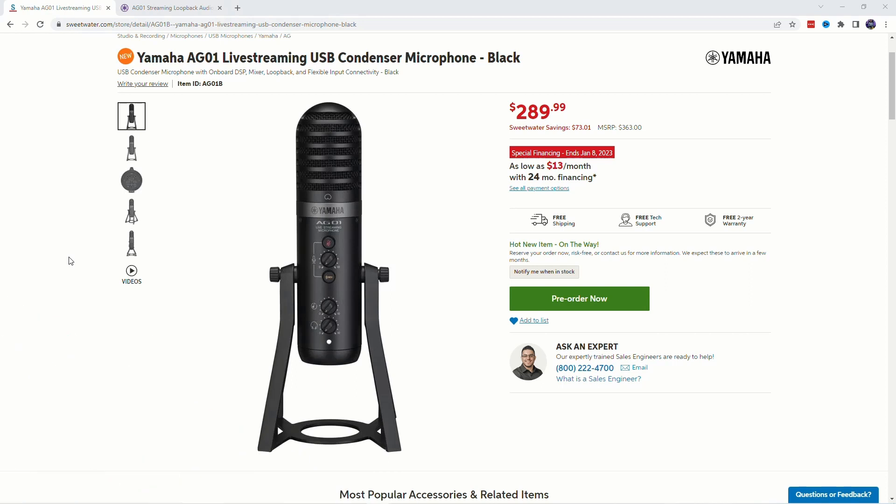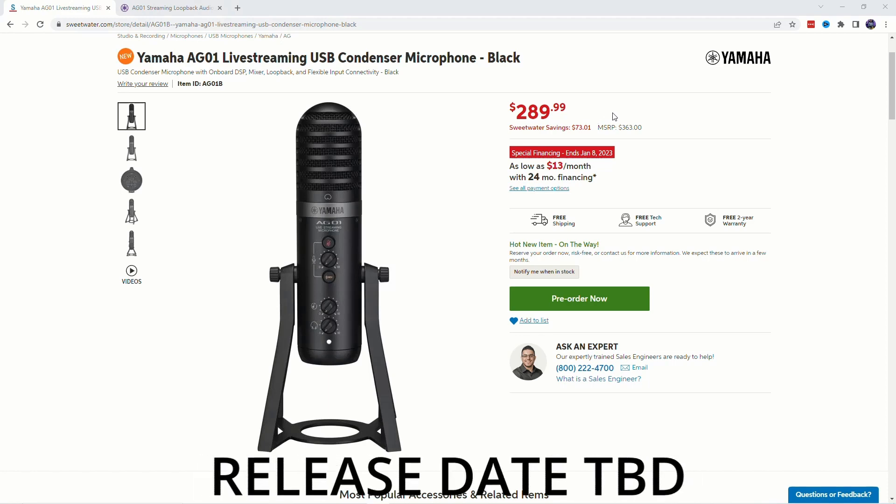Here we have the Yamaha AG01 live streaming USB condenser microphone. It comes in black and white, and it will retail for $289.99 US dollars when it comes out in the United States.